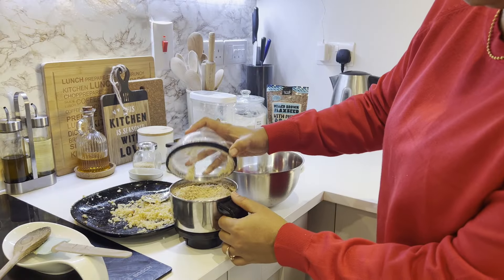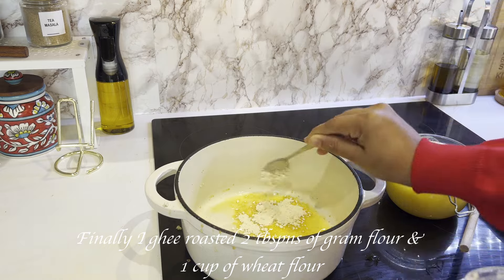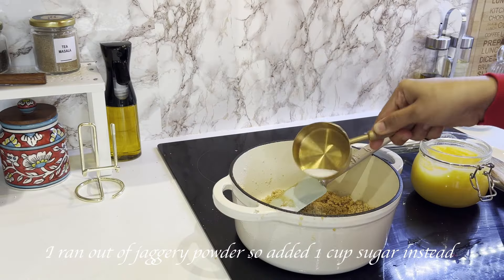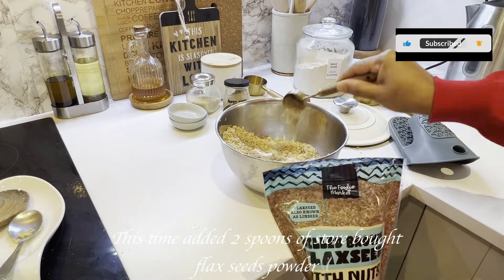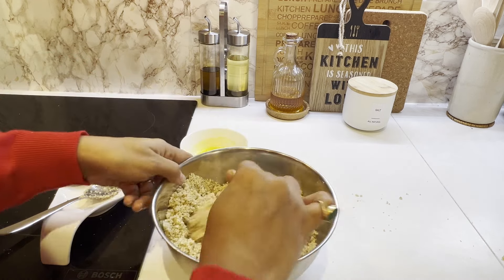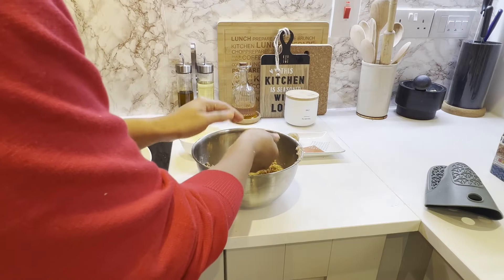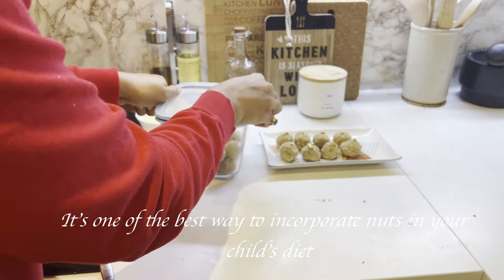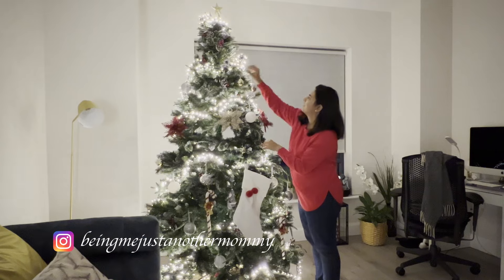After cooling the nuts, I coarsely blended the mixture in a grinder, giving it a pulse or two. I don't prefer grinding the gond; instead, I use a spatula to crush it. You need to roll the laddoos when the mixture is slightly hot. I added an additional two tablespoons of hot ghee for binding the laddoos.